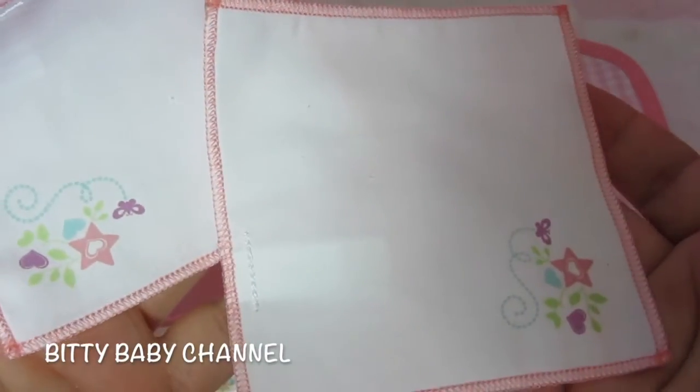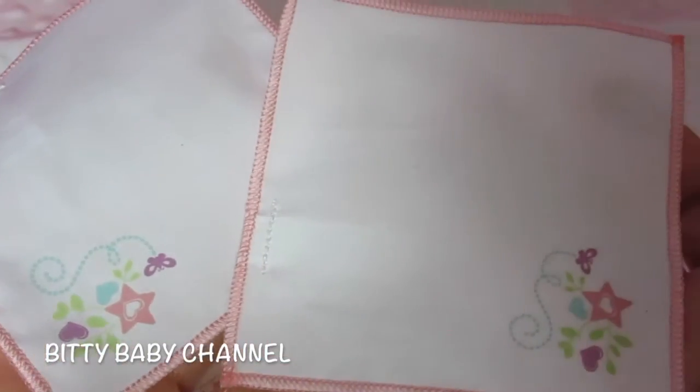I almost forgot these two napkins. They are so cute. It all matches.